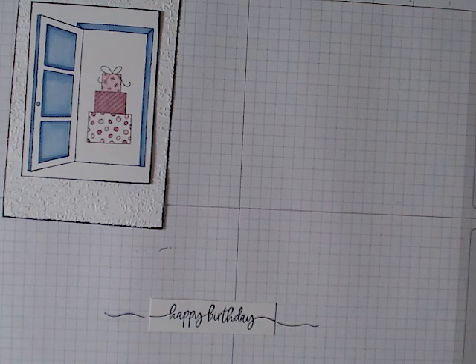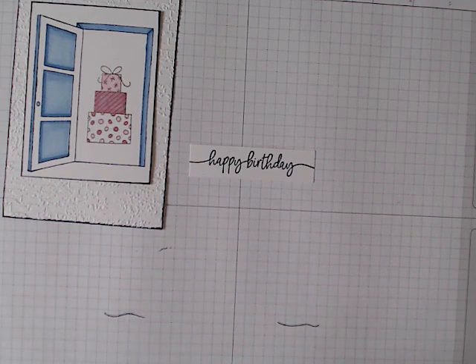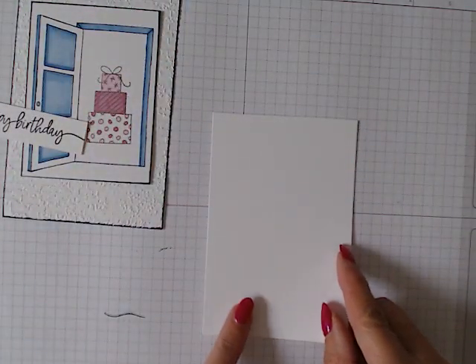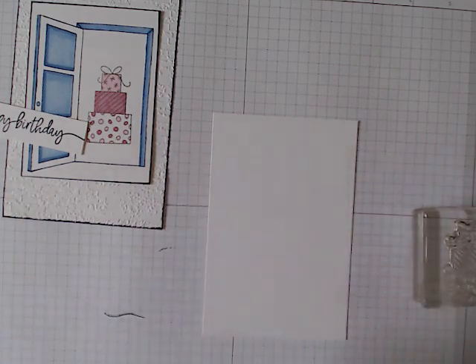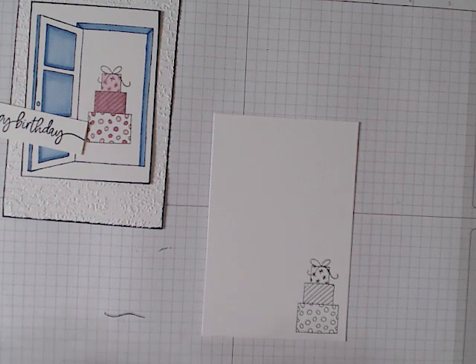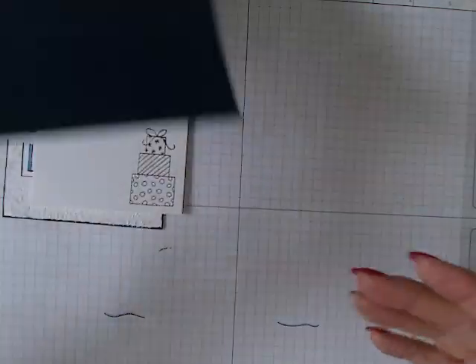I'm going to put the happy birthday sentiment in and stamp it down. So we now have all the pieces. Before I assemble the card base, I'm going to pop my present down on the right-hand side and stamp that in the pebble path as well. It's up to you whether you color it in or leave it black and white — on this occasion I'm going to leave it as is.